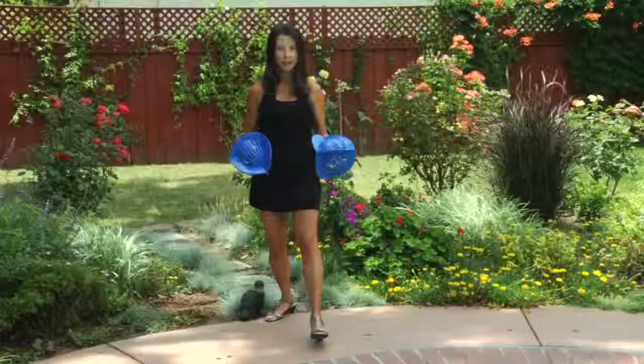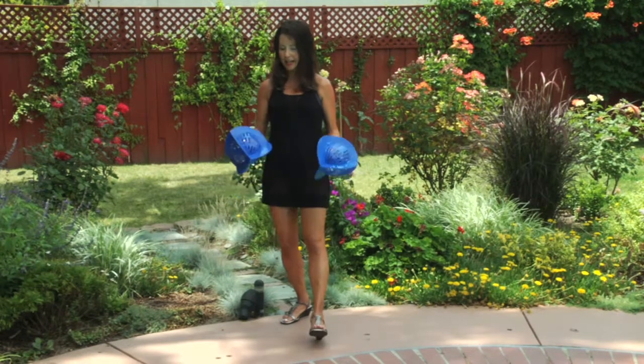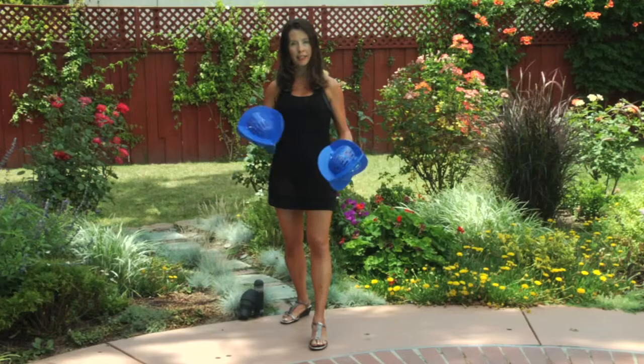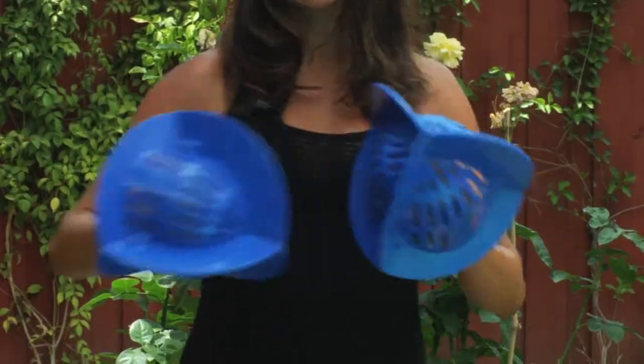You want to keep yourself really nice and balanced in the pool. Usually you'll have one foot in front of the other with a soft bend in your knees. And again, you can bring some resistance paddles, gloves, anything to enhance resistance, and practice rotation.